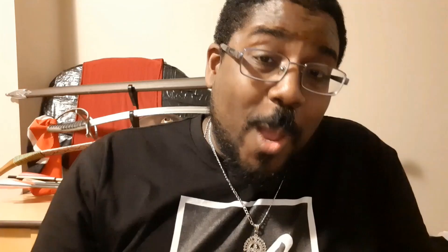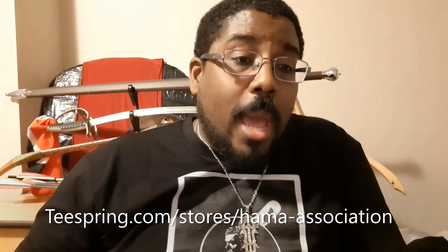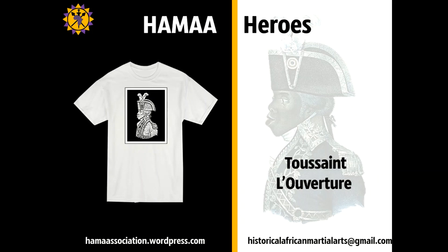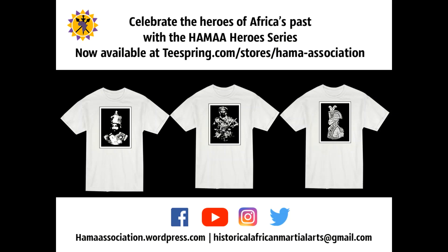One more thing — if you get an opportunity, please do go to teespring.com and order your Hammer Heroes tee. The one I'm wearing is Hannibal Barca, but we also have Queen Amina, Toussaint Louverture, Emperor Haile Selassie, and all different kinds of tees for your wearing pleasure. The Historical African Martial Arts Association's Heroes Series celebrates the great military leaders of Africa's past. Order yours today at teespring.com.